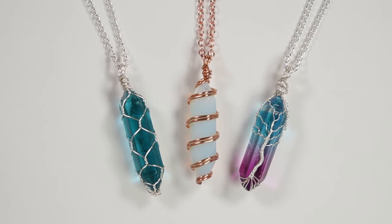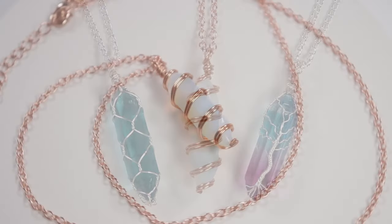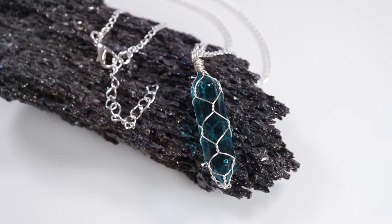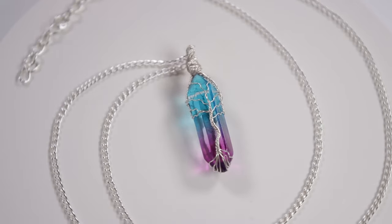Hello there, all my lovely jewelry makers. I'm Christina of CSL Designs and in today's tutorial I'm going to show you three different ways that you can capture a stone or crystal. Now, if you're specifically interested in a certain design, I'm going to leave timestamps in the description box below the video. Otherwise, if you want to learn how you can make any of these, then keep watching.